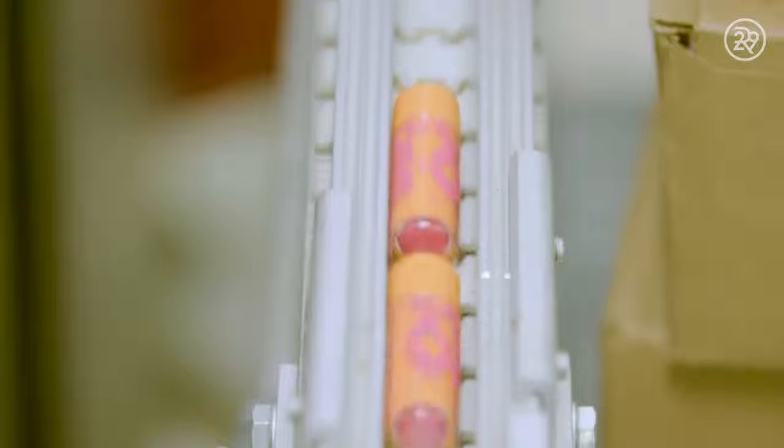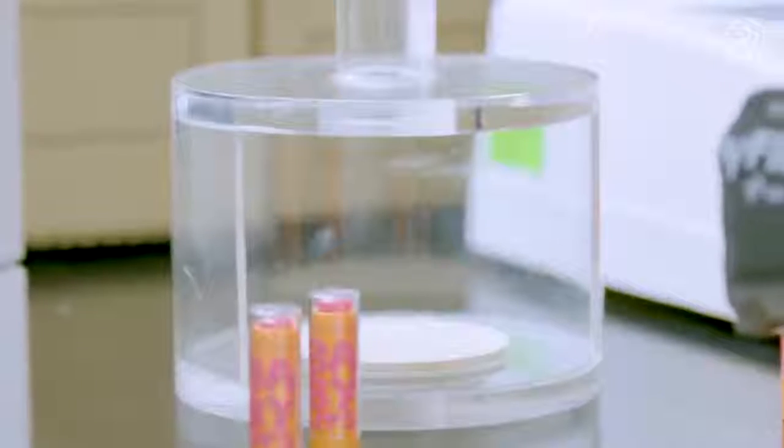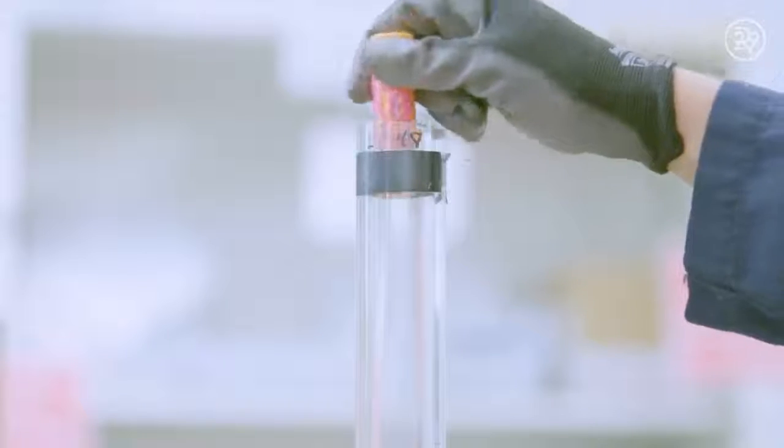Hold tight, the grand finale has arrived! To test that the lip balm can withstand a fall without breaking or coming out of the tube, Maybelline manufacturers perform a drop test. If the bullet is intact, that means it's completed and ready to be sealed in its final packaging.